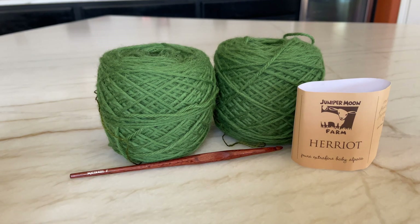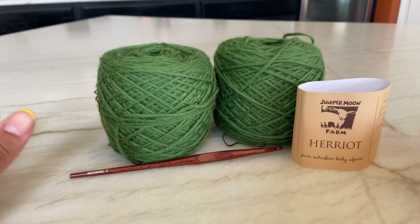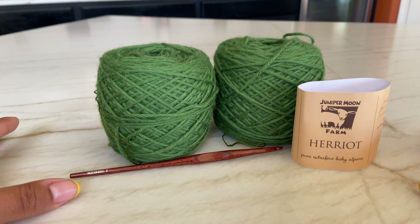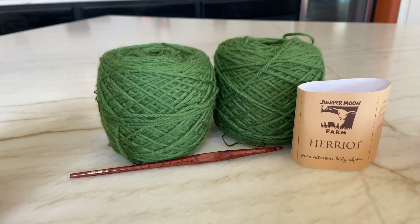Hi everyone, welcome back! I am a little sick so if you hear me huffing and puffing, I am doing my absolute best. Today we are going to be making a cute fall beanie. It's super beginner friendly and easy - all we're going to be doing is a double crochet stitch, maybe a single crochet, and a slip stitch, but I will walk you through the entire process.